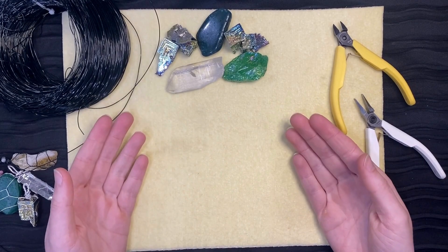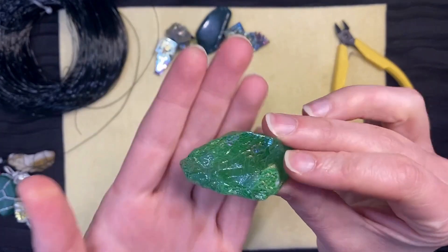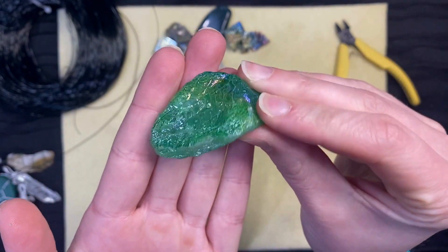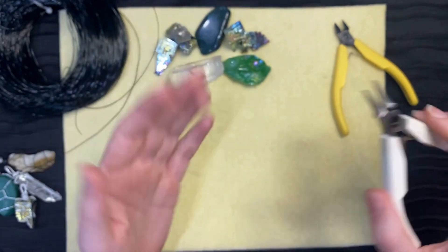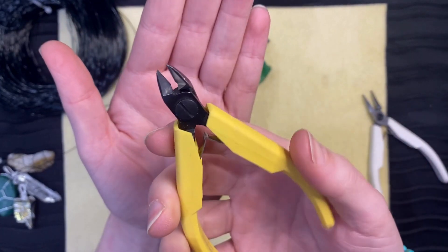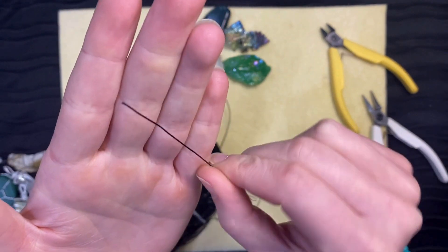Welcome to our version of how to wire wrap a natural stone. The supplies you will need are a natural stone, flat needle nose pliers, cutters, and bendable aluminum wire.